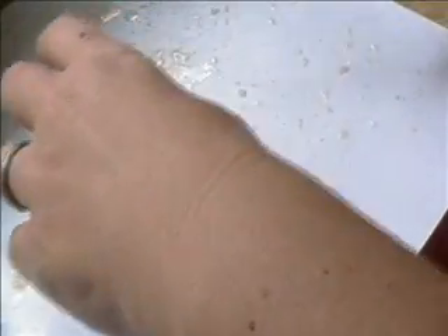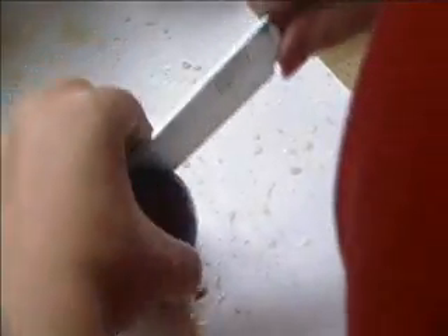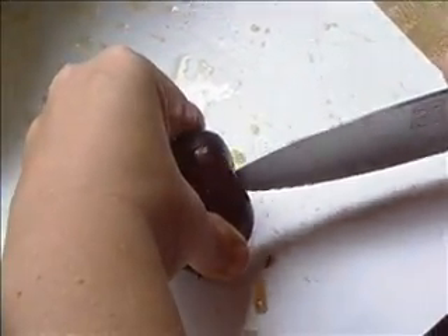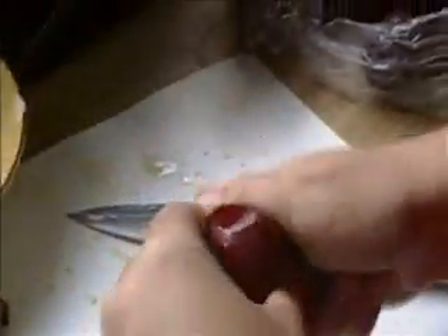I've never done this before, so it's a learning experience, so I thought I'd share it with you. All I'm doing is slicing my plums in half — I'm quartering them. I'm not going to blanch this. I've read different things on how to do it, so I'm just going to try to figure it out on my own.